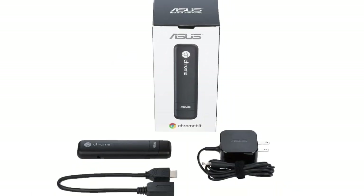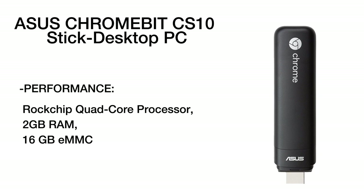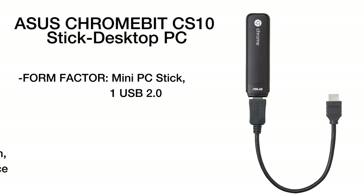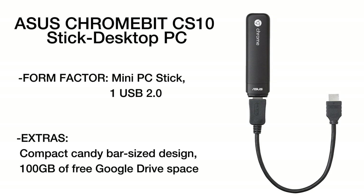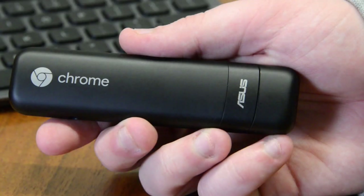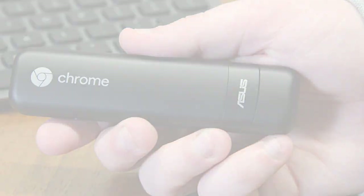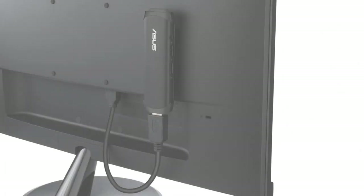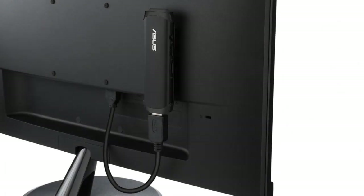Its quad-core Rock Chip RK3288C processor features a 1.8GHz clock frequency and 2GB of RAM. You will be able to join this Chromebox PC with any HDMI monitor or TV set and enjoy your favorite movies and internet content together with your near and dear ones. When you purchase this Chromebit CS10, you get not only a highly powerful device, but also 100GB of cloud storage space.